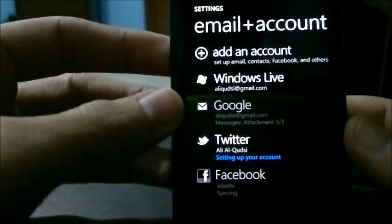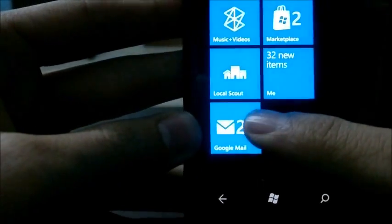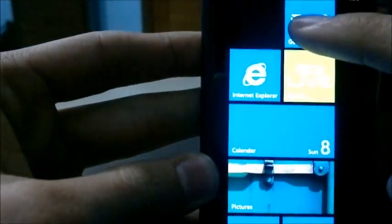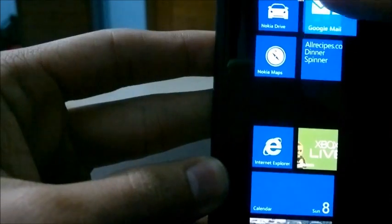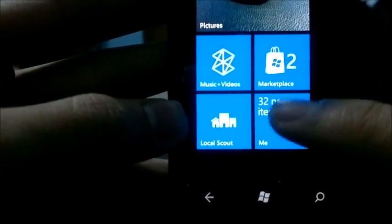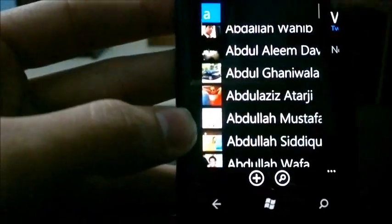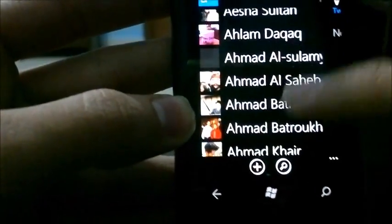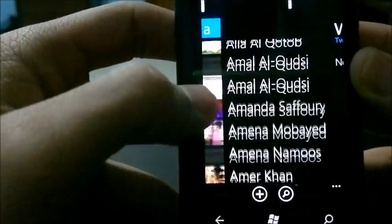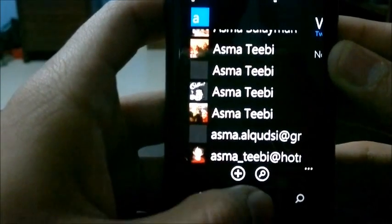Theoretically, all my contacts from all my accounts should now be in my People Hub. Let's go check it out. I have my Gmail account — it's got its own tile at the bottom, let's move that tile somewhere nicer. It says 32 new items, which I assume are updates from the newly synced accounts. The People Hub now has my Hotmail contacts, Gmail contacts, Facebook contacts, and possibly Twitter contacts. The problem is there's no smart sync that detects the same contact across services and merges them, so you end up with multiple contacts for the same person. Like here — I have four contacts for the same person, which could be a bit tiresome.